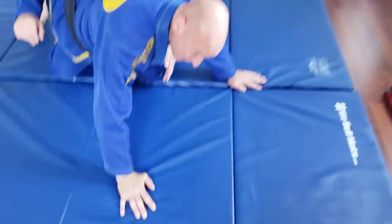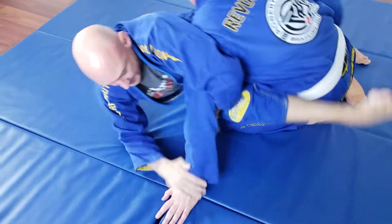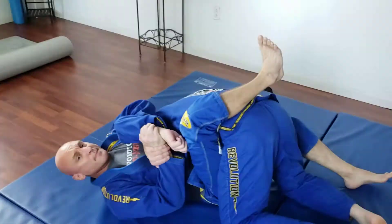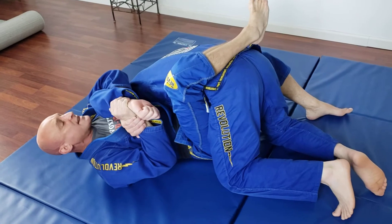Sitting on his lap — see my hips are up off the ground? Up off the ground, this is my right hand. Leg goes over the top of the back, pulling down. This foot, just bring my knees up a little bit.